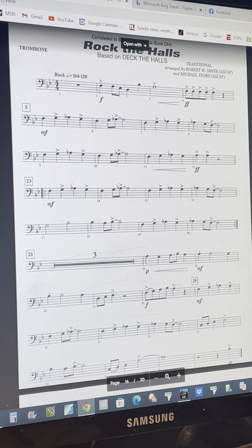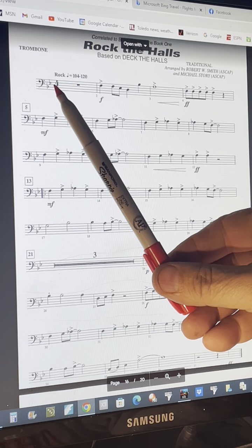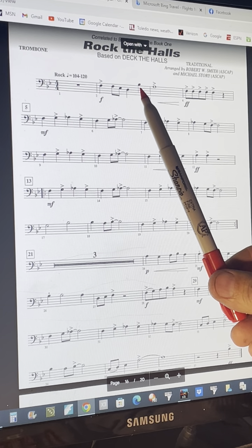Hello, 7th grade trombone players. This is your part to the Christmas song 'Deck the Halls.' The key signature has one B-flat and an E-flat in it, so all your B-flats are going to be first position.